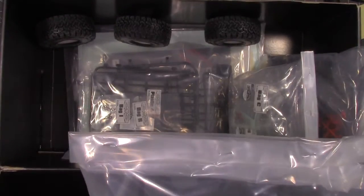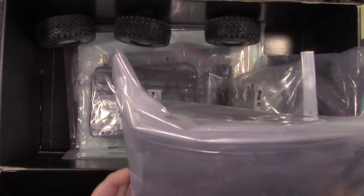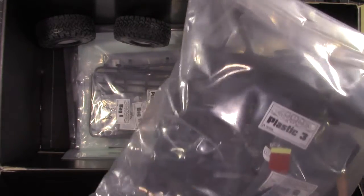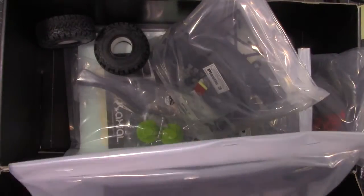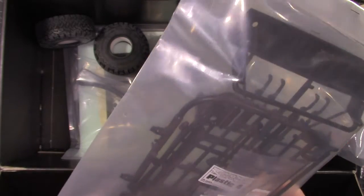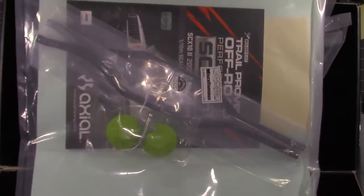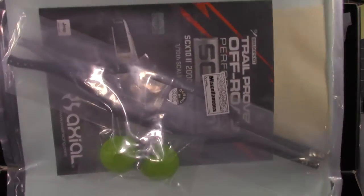Plastics three — we got bumpers, servo stuff, your battery mount, your electronics plates, some scale accessories, battery straps, hardware. Plastics four — looks like your grill and the roof rack, which I don't know if I'll be using yet, I haven't made up my mind on that. And then the bag I was really wanting to get to start off with is the instructions. Here you got your frame rail, the little T-wrench that comes with all the axles, and your little gate markers.